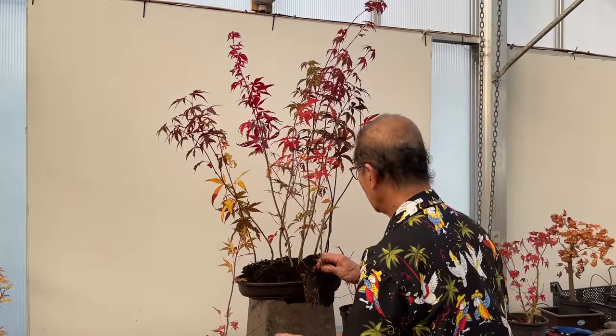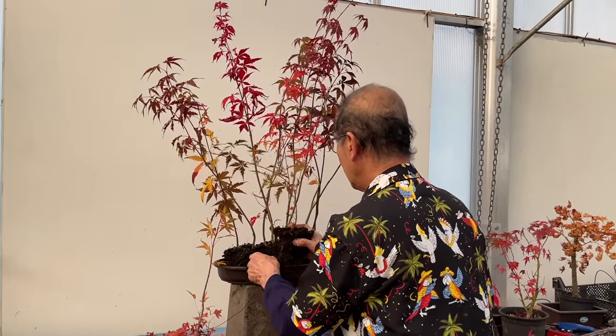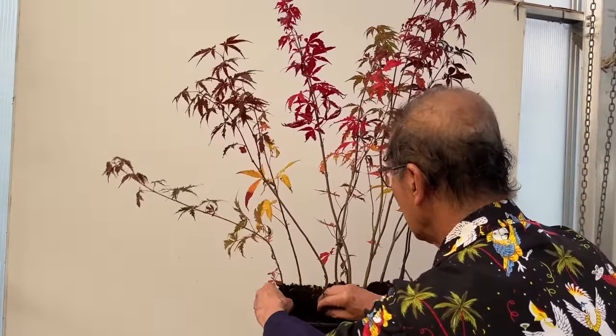The thin scrawny ones can go at the side or the back.